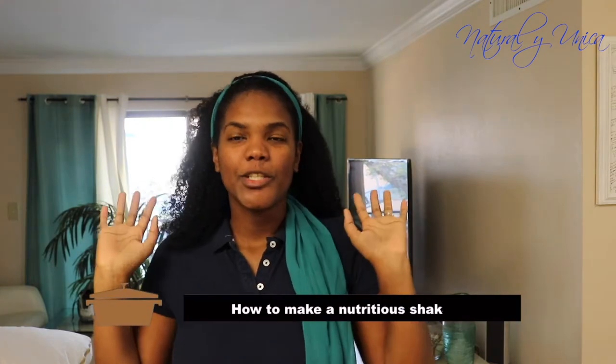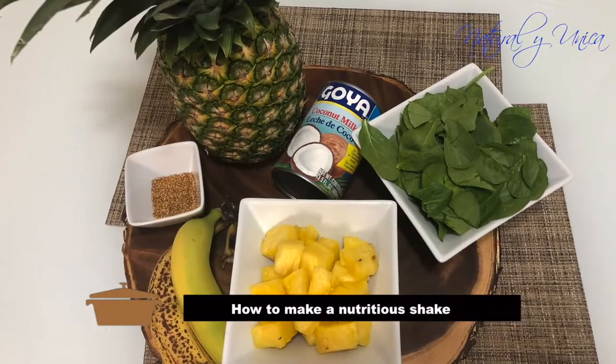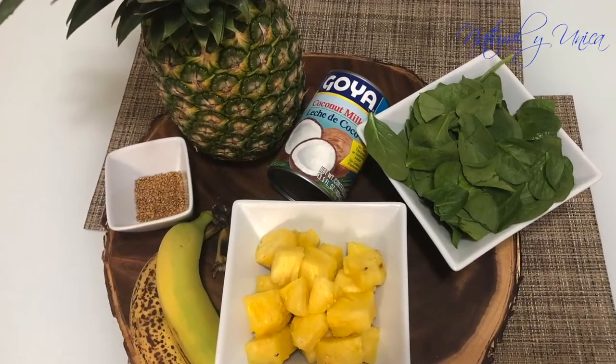Hello guys, welcome back to my channel. Today's video is going to be about how to do a nutritious shake — a really good shake. It's one of my favorites, so I want to share it with you guys.